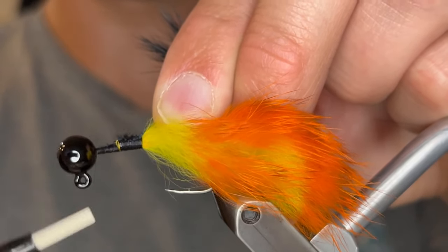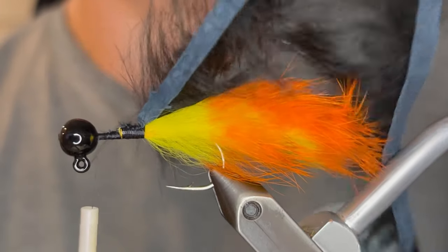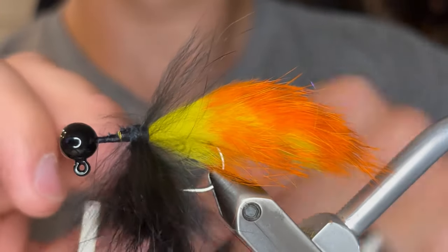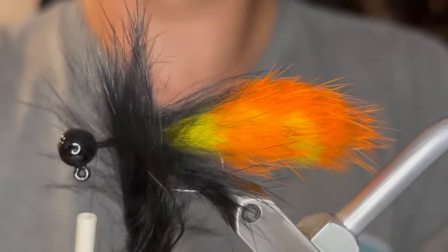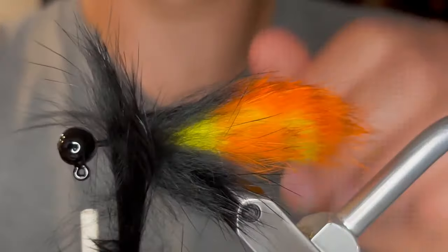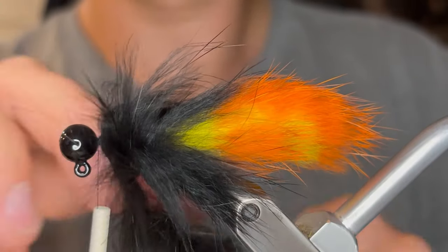You don't want the fur against the hook — you want to make sure the hide is up against the hook. Once you've got that hide facing the hook you can just wrap it. You want to wrap it so that each turn slightly overlaps the last, so that you're kind of ribbing the hide. If you don't overlap, the fur won't stick straight back, which is what we want because it's imitating a leech or a bait fish profile.